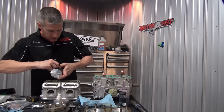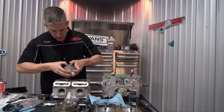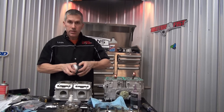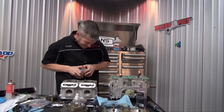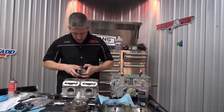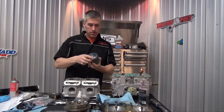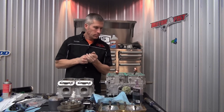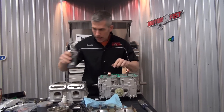These circlips certainly aren't like the ones on the Skidoo pistons — they're a lot easier to put in. The Skidoo pistons are not so easy; there's a little special tool you can get for those to make life easier. There we go — 12 o'clock.